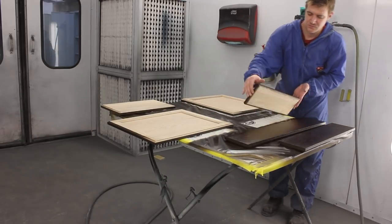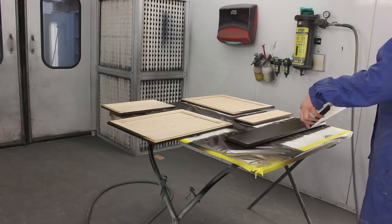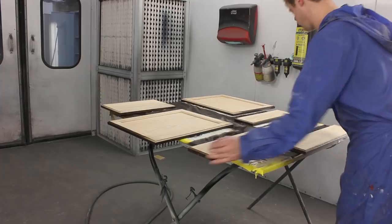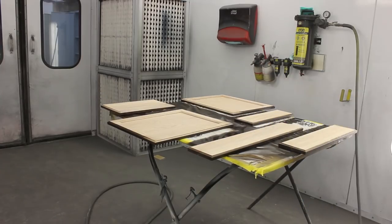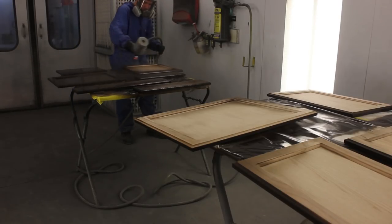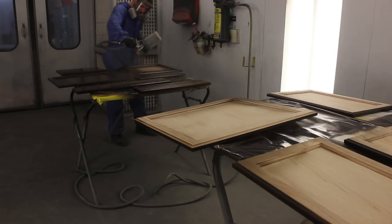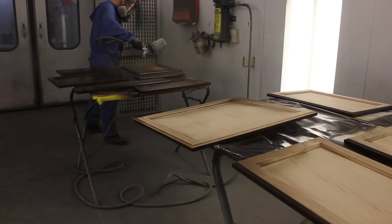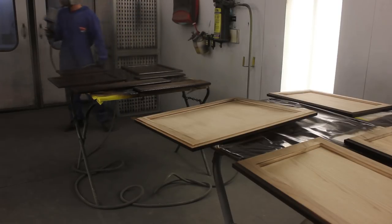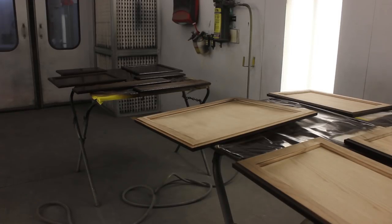I decided to go with one coat of clear on the inside and two on the outside. I probably could have done just one on both sides since these are going in a basement with zero light and zero UV — the sun won't wear the paint down. But if it's near a window getting constant sun, it'll chalk up and fade without enough clear coat. The color came from the BASF solid color deck — just a dark brown I pulled from their chips.